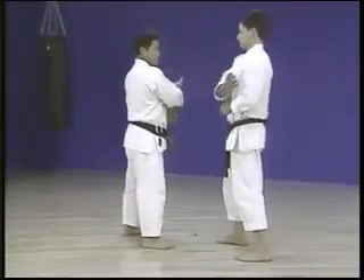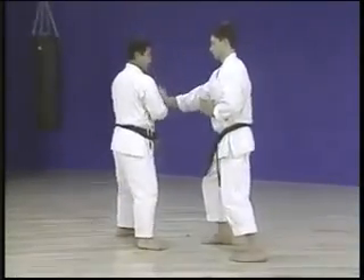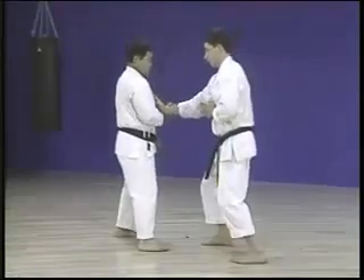This is single-handed vertical kakye, similar to the pushing hands of white eyebrow, and similar relatively linear styles of kung fu.